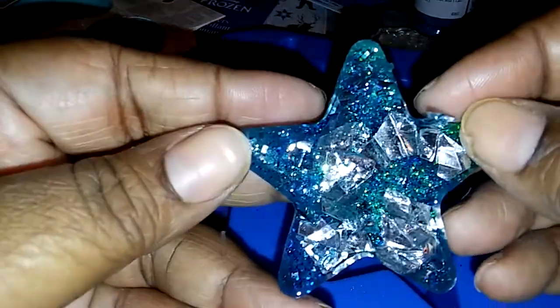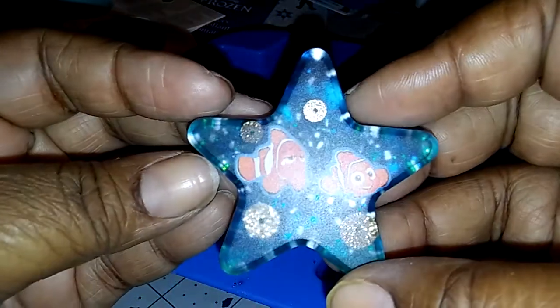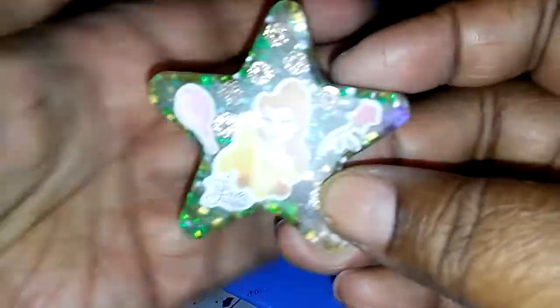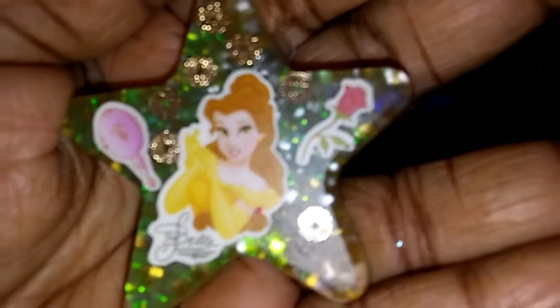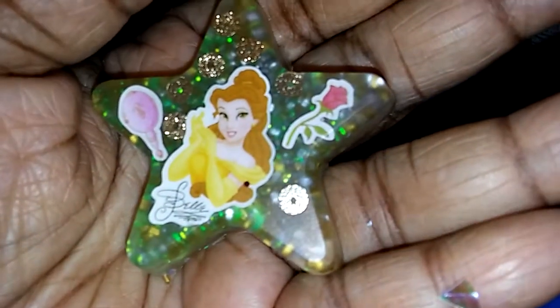Of course I look at that and I'm gonna make it shiny. The camera isn't really showing you the prettiness of it — a lot of pretty colors, it's really pretty.